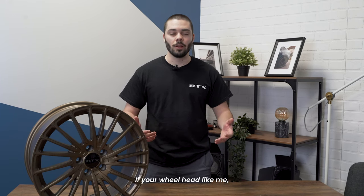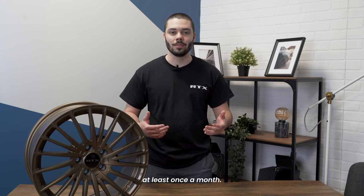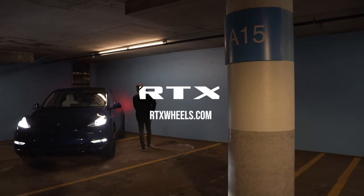So that's pretty much it. If you're a wheelhead like me, I recommend washing your wheels at least once a month. I'll see you next time. Bye.